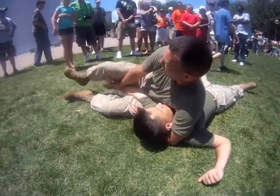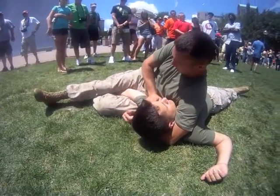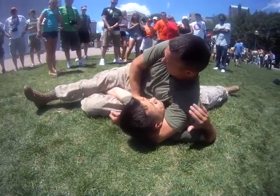The other technique is a straight arm bar — put it between my legs, push down his shoulder and lift up with my hips.